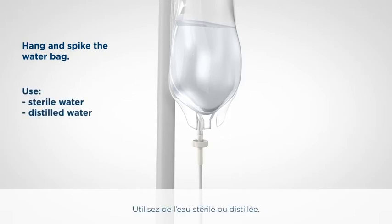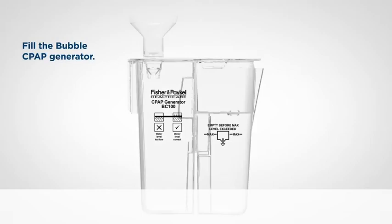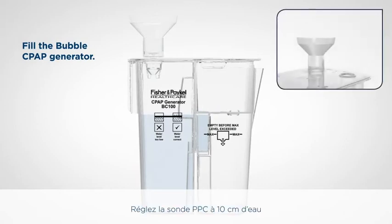Use sterile or distilled water. Do not use saline or any medicated fluid, such as glucose. Using the fill funnel provided, fill the CPAP generator with sterile water until the water reaches the maximum level and flows into the overflow container. Set the CPAP probe to 10 centimetres of water, ready for the leak test.